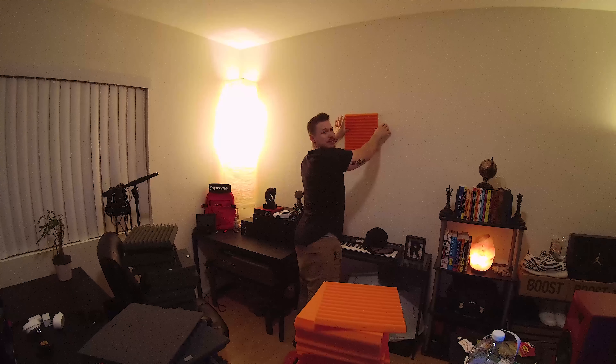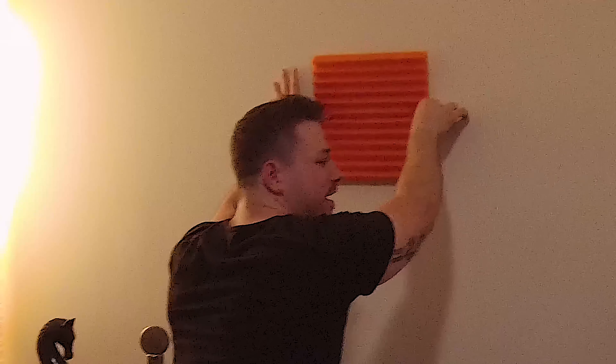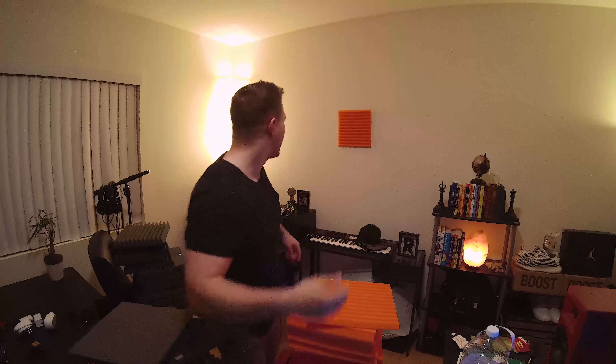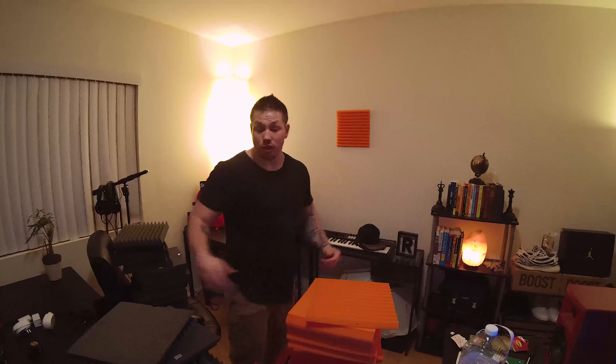What you do is, obviously, you're going to want to know where your stuff is going. All you're going to do is hold it on there for like five seconds, and you're good to go. If the top is a little off, add another strip, or you can put it at the top and it'll hang down. It's really that easy. Then you do it around the whole room.